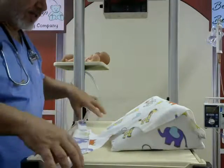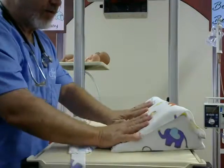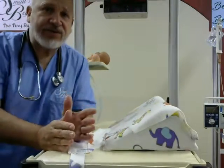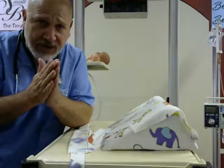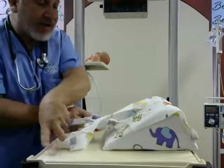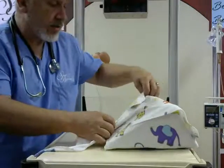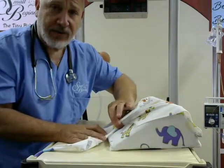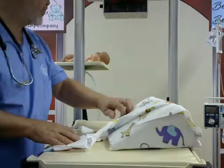The harness is ready to go for the baby. But because we're dealing with a micro-preemie, we want to use a narrower crotch for the infant. So what we do is simply take the device and twist it once, like so. What that does is it reduces this area right here for the preemie.